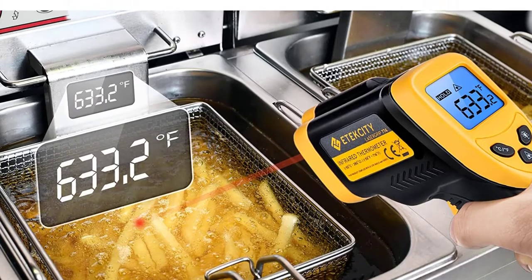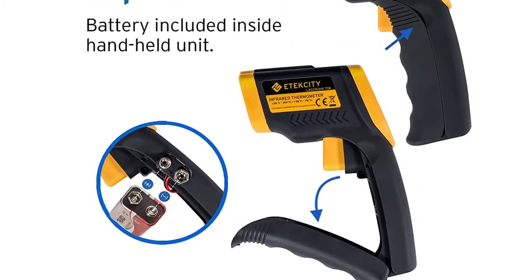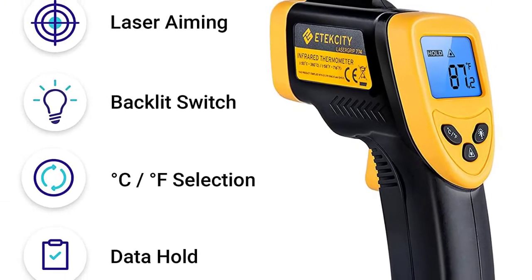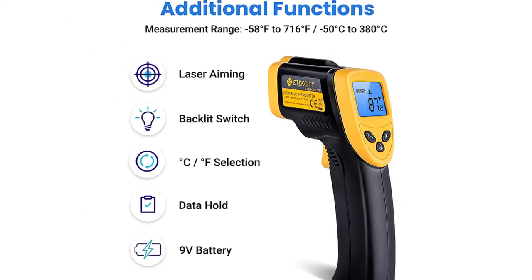Note: this model does not contain an emissivity adjustment feature or max temperature feature. The LCD screen is backlit, and also has an auto-off function to extend the battery life. It features a low battery indicator so you never accidentally run out of juice. Battery included.